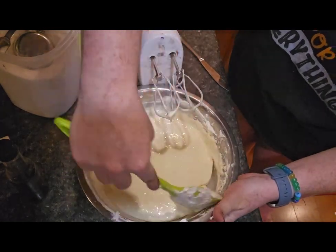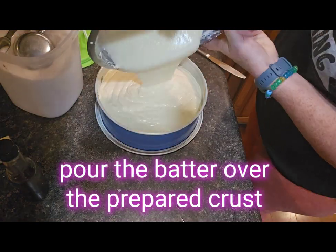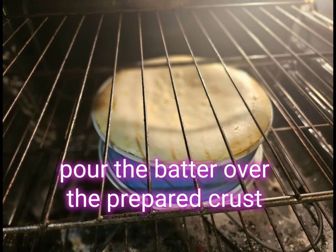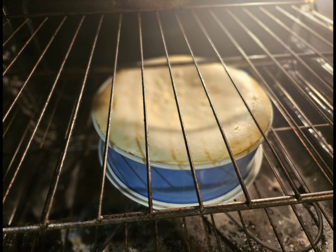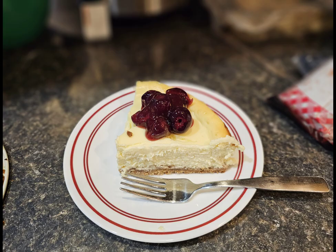Scrape down the sides, make sure everything is nice and smooth, then dump it right on top of your prepared crust. Bake at 325 degrees for about 60 to 70 minutes. I recommend cooling it slowly in the oven with the door open to help prevent cracks. This time there were some cracks, but nobody's perfect! I went ahead and topped it with my homemade cherry pie filling and it was great — creamy and delicious. Be sure to refrigerate overnight before serving and enjoy.